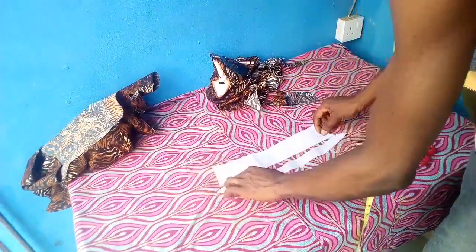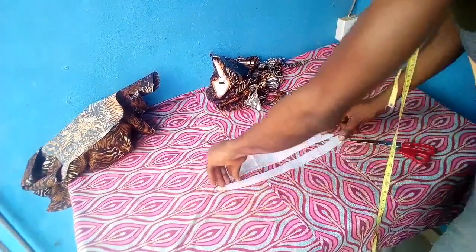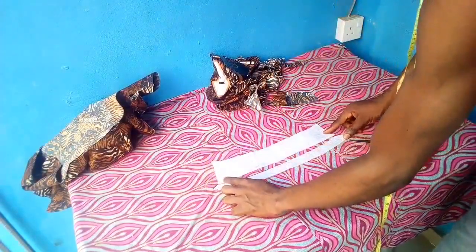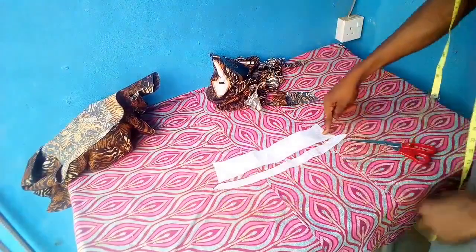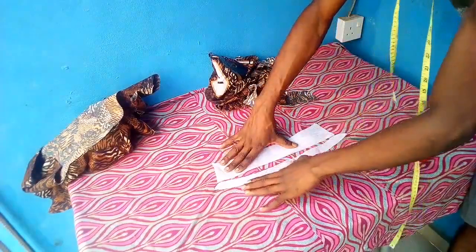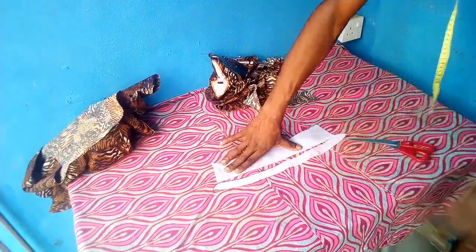When you see some people do collars, they also curve the upper part of the collar. I don't do that, and from most of the ready-made prototypes I've seen, the upper part is mostly straight.